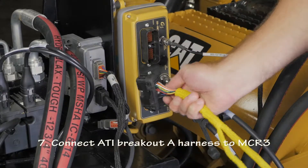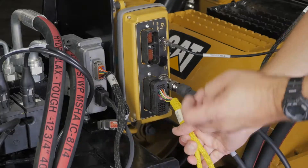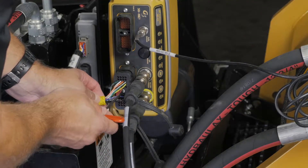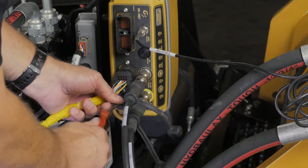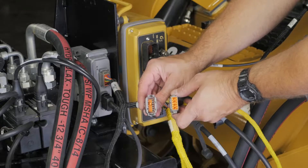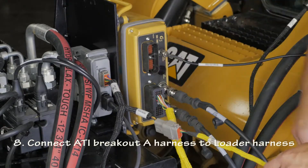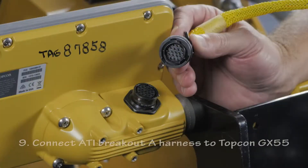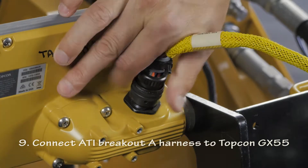Connect the ATI breakout A harness to the MCR3. This connector has an anchoring screw that requires a 4mm Allen wrench to tighten it. Connect the ATI breakout A harness to the loader harness, then connect the ATI breakout A harness to the Topcon GX55.